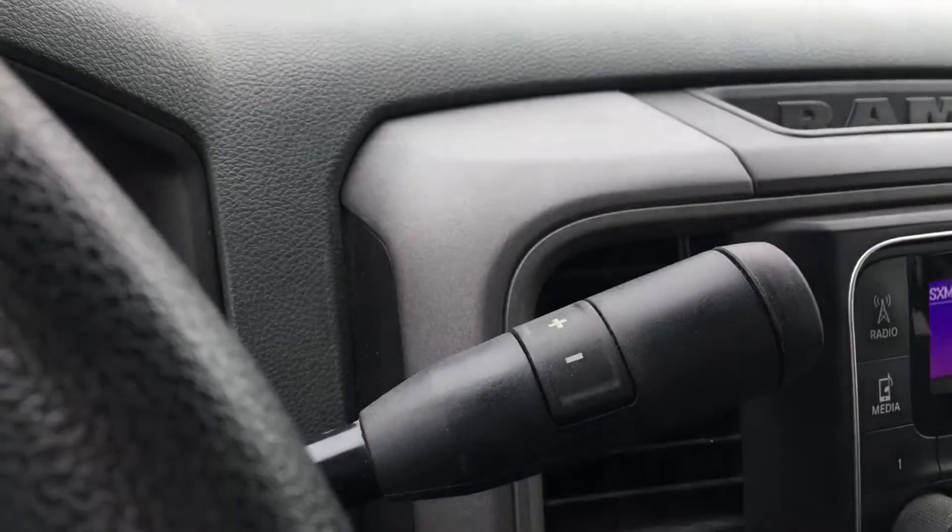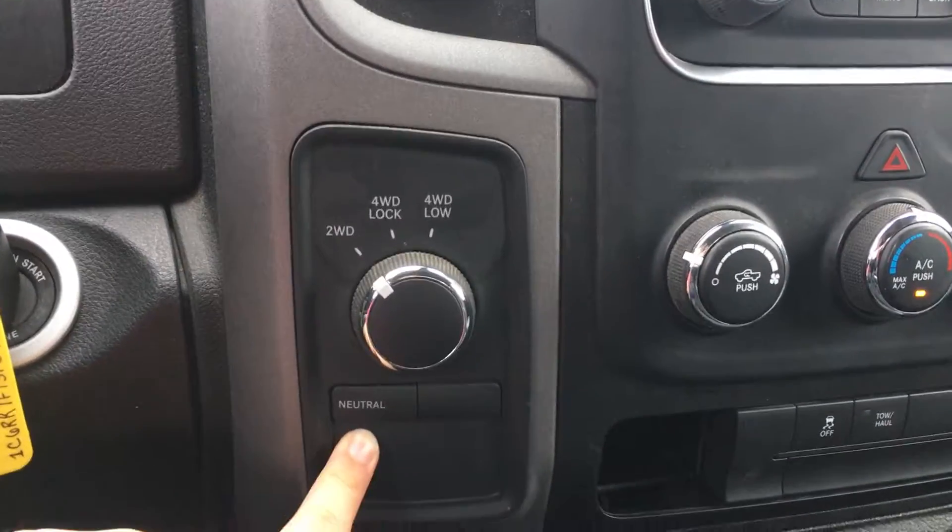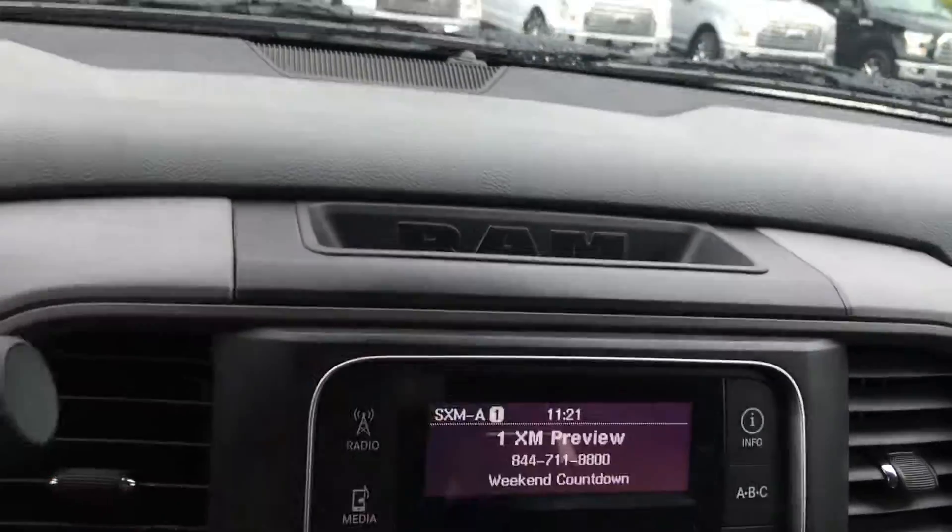It is a select shift automatic transmission. Beside the steering wheel, you have your 4x4 as well as the ability to put the truck in neutral in case you need to be towed. On top, you have a little spot to put things — perfect for a pen.